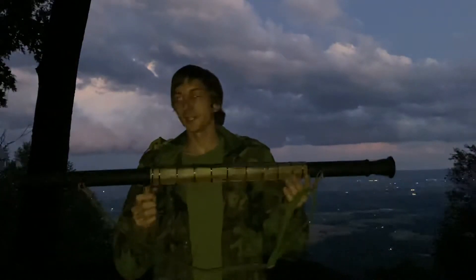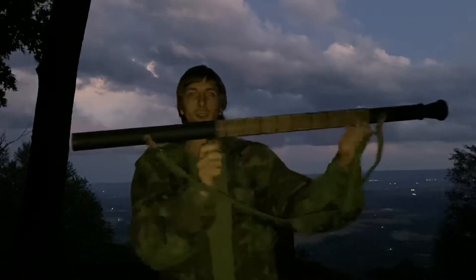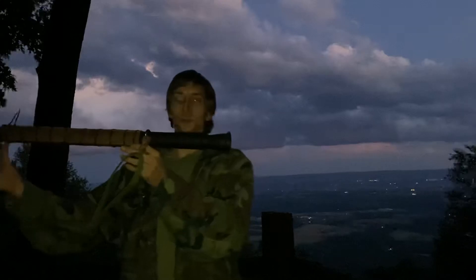Hey, this is Outdoor Videos with Brad. I hope this is popping up in the camera real good. This is a prop RPG 2. I had a buddy make it work.